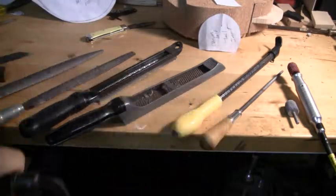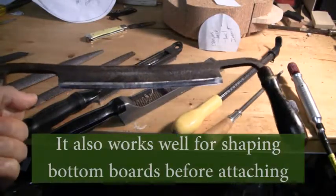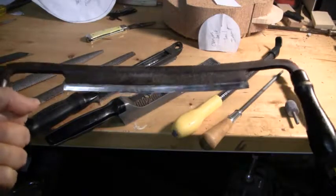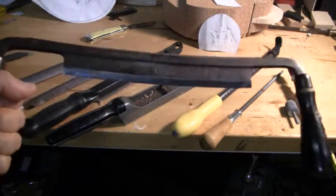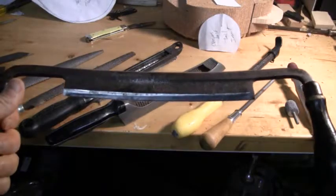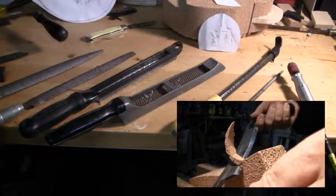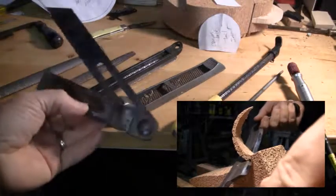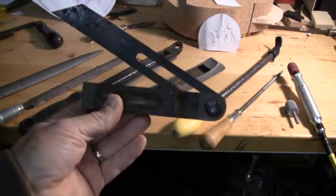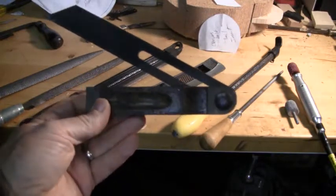I've got this draw knife out here. Draw knives are indispensable for carving decoys if you're carving basswood or cedar, but it does absolutely no good on cork. This draw knife, as you can see from the mirror polish on that bevel, is razor sharp — it will carve wood like butter — but it just does not work well on cork. You can do it, but you're probably going to be frustrated. Just to show you the angle: that's a pretty steep bevel on the edge, so it just does not slice through the cork very easily.